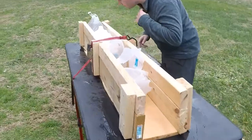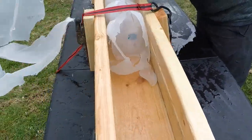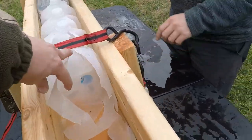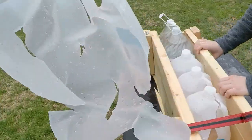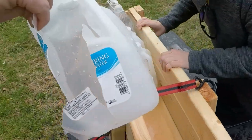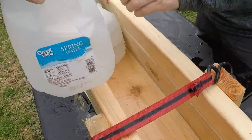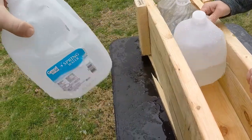All right, what do we got here? First jug — blown to crap. Second jug — absolutely destroyed. Third jug — demolished. A little bit of lead fragments in there. Fourth jug — nice big hole.